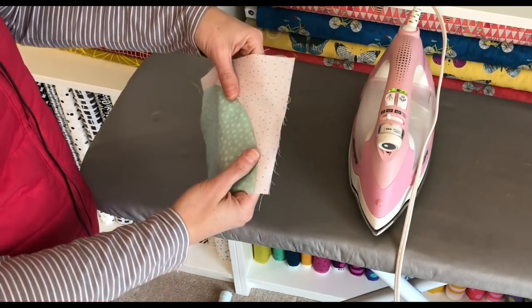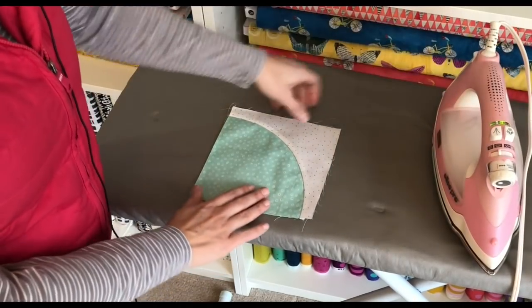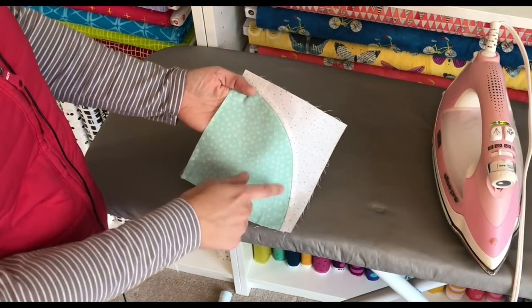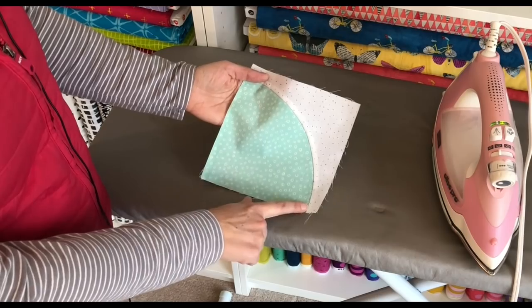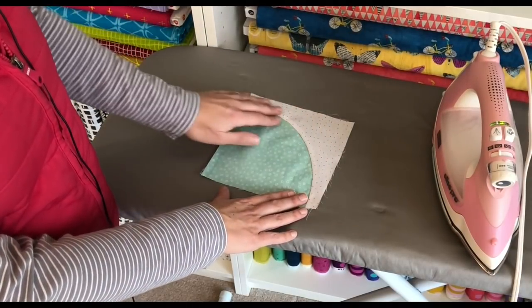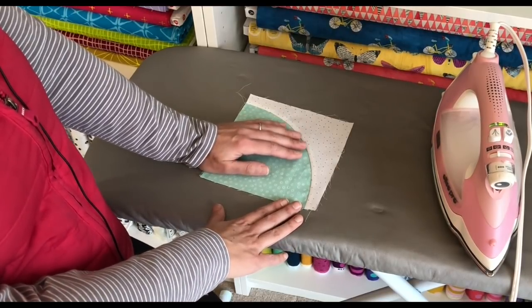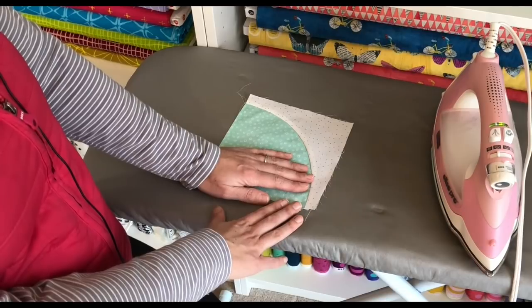This is my six and a half inch drunkard's path block. The next step is to trim and square it. This one turned out pretty nicely right off the bat, and this is why I encourage you if you're new to curved piecing to start with larger blocks — the gradual curves are easier to sew. Every once in a while when you're sewing curves the pieces will get a little bit skewed; these edges can bulge a little bit just because they get out of square as you're sewing on the bias edge and pressing. The pieces are forgiving because in the end we're going to square all of our blocks up to the same size and seam allowance.